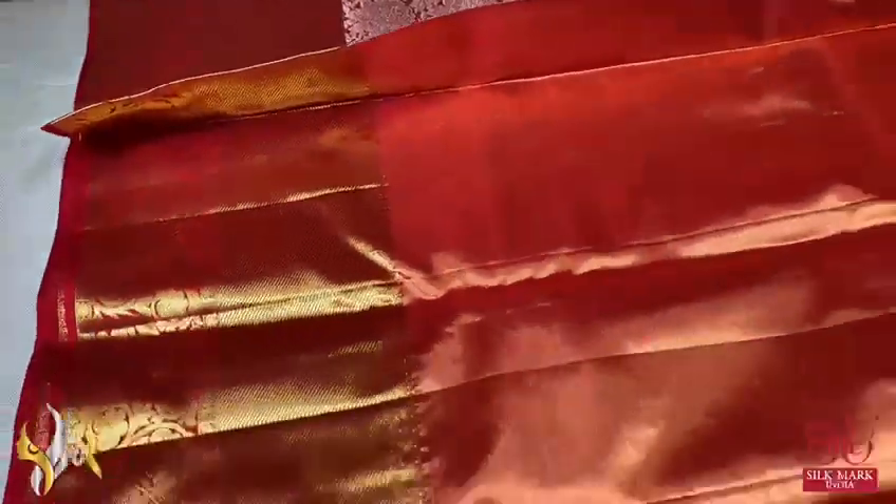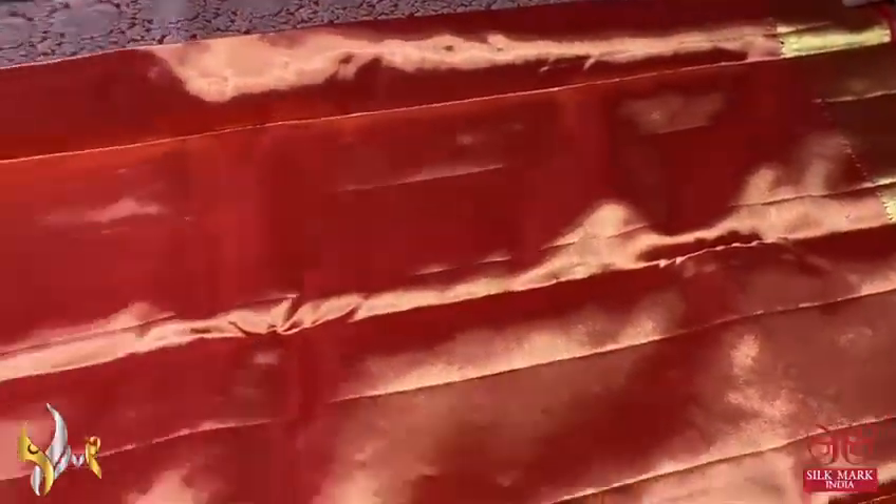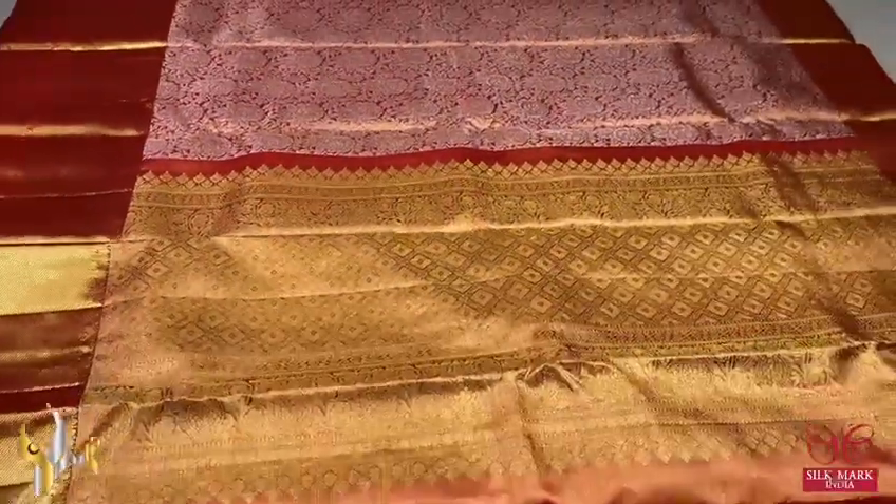The borders of the sari are 4 inches at the top and 10 inches at the bottom — jacquard giving Kanjivaram pretty border. With blouse piece which is tissue with the borders, the borders can be used for the blouse piece sleeves. Excellent sari, very beautifully woven one.